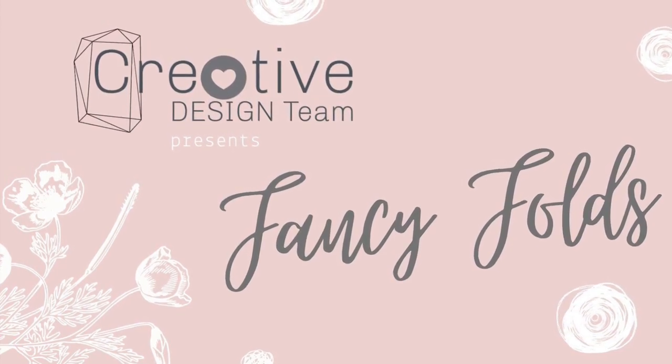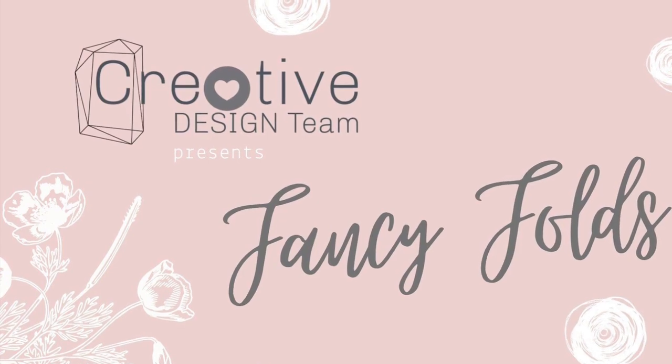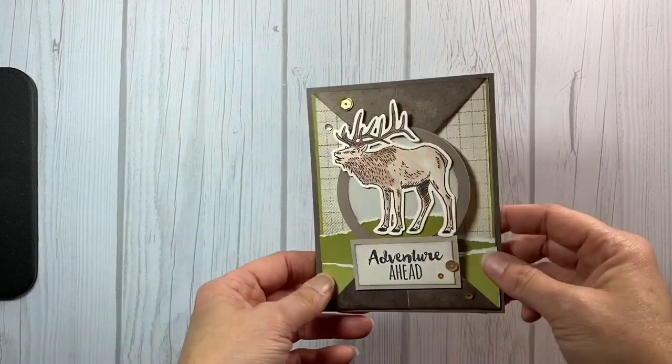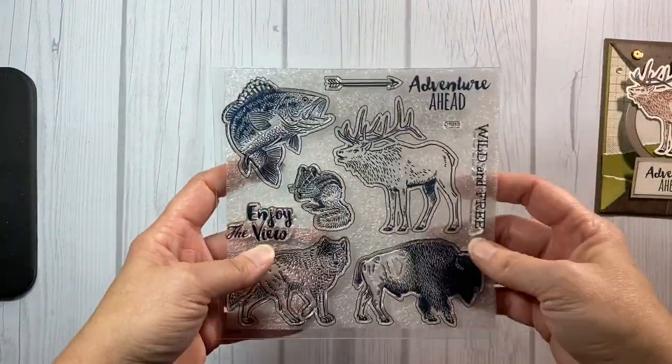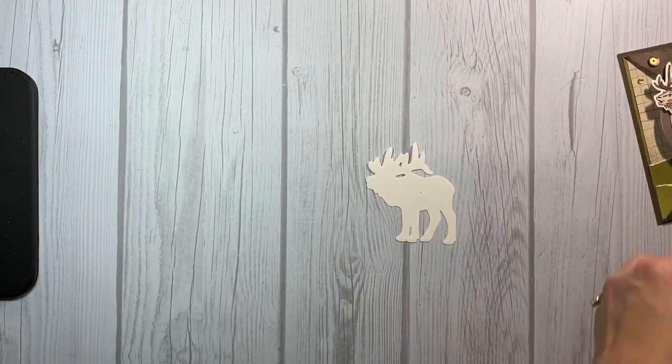Hi everyone! It's Tina Lovell with Scrapbooking with Tina and today is another fun project with the Creative Video Design Team. For my project I decided to create a really fun and really easy masculine themed card. I am using the new Wild and Free Stamps and Thin Cut Bundle along with the Yesterday and Today paper pack.